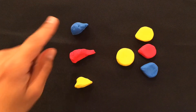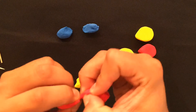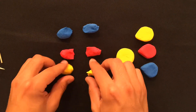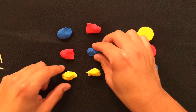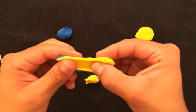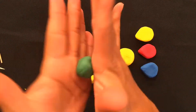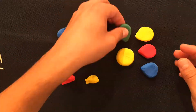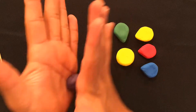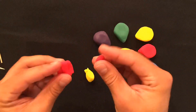Now we have to create the rest of the colors. The first thing I'm going to do is split my other pieces of clay in half. To mix green, grab blue and yellow. The easiest way to mix is rip and squish, rip and squish. Then form your petal. To make purple, we're going to grab a piece of blue and red and mix them together. Then create another petal.